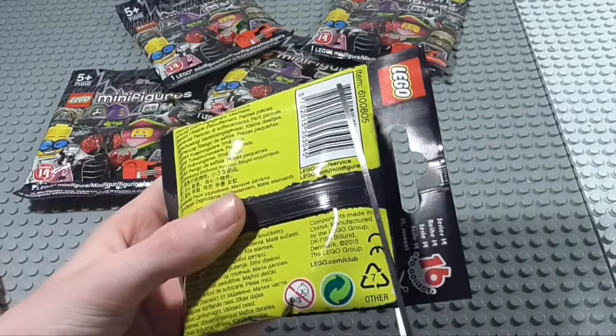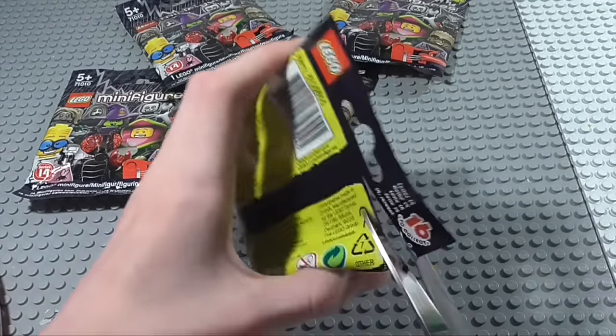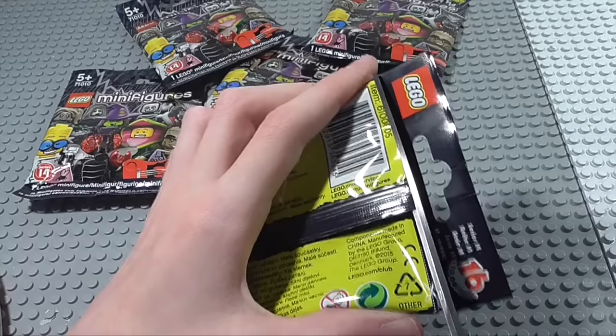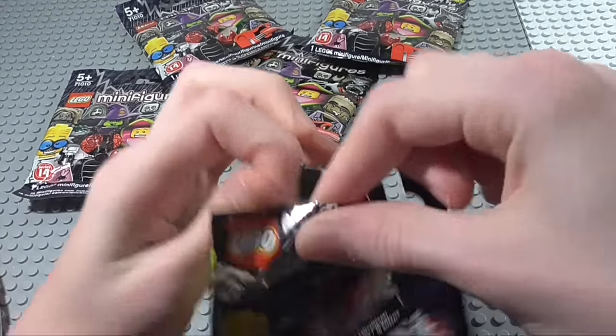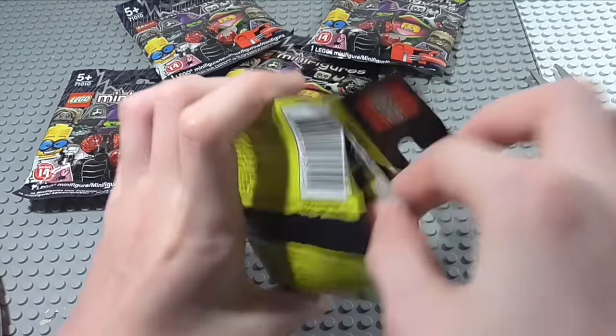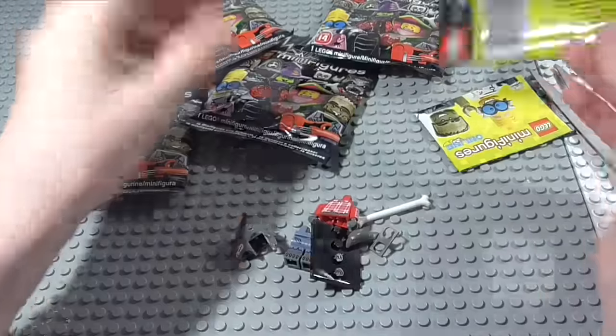If you are wondering where I got these, I did find them at my local LEGO store. So if you have got a LEGO store near you, I recommend you get down to it because they could have these. If the LEGO store has got them, that means other stores are going to get them too.